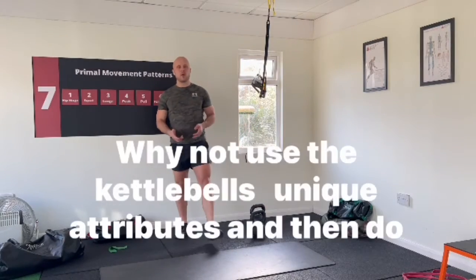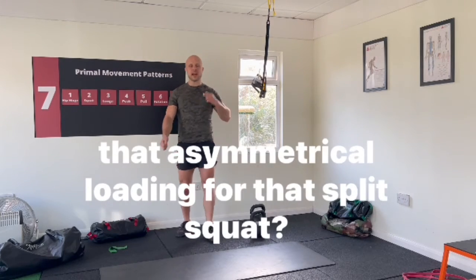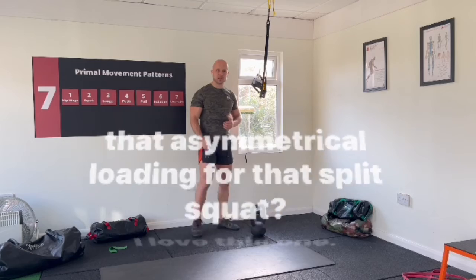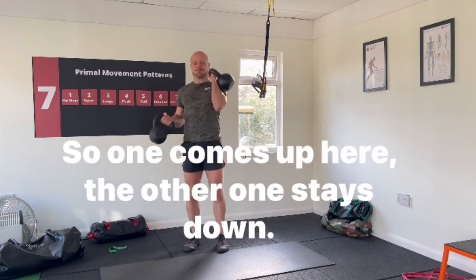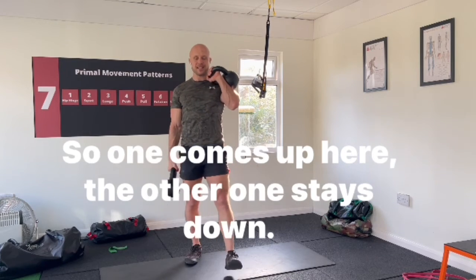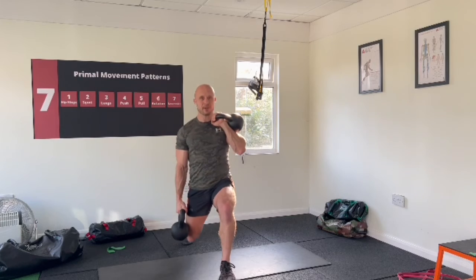Last one: split squat. Why not use the kettlebells and their unique attributes, and do that asymmetrical loading for the split squat? I love this one. One comes up here, the other one stays down — and here's how it goes.